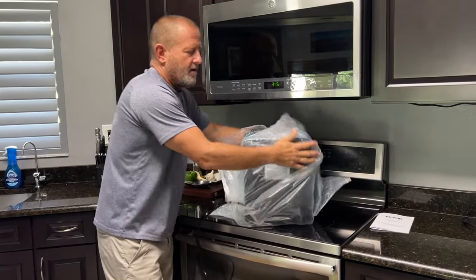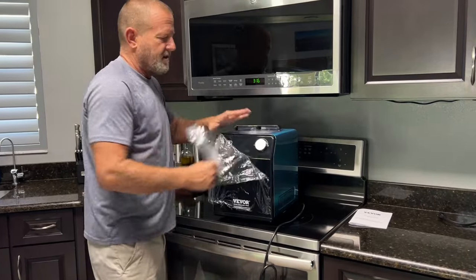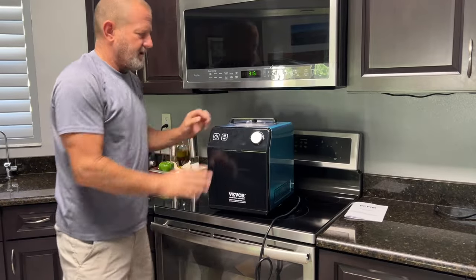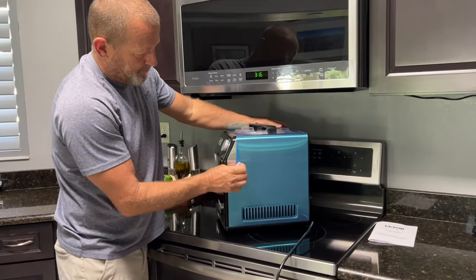The instructions come with a few recipes. One thing you want to do is make sure that this thing sits upright for at least 24 hours before you use it, just in case it was turned over. It has a compressor in there with refrigerant. This one's been in the box for a couple of days, so it's ready to go.